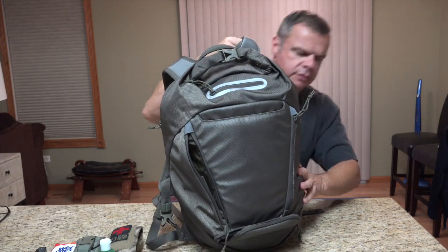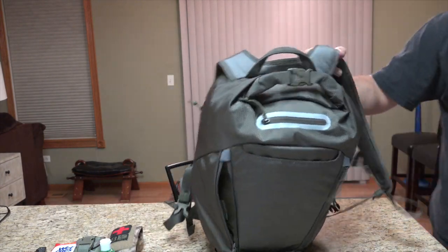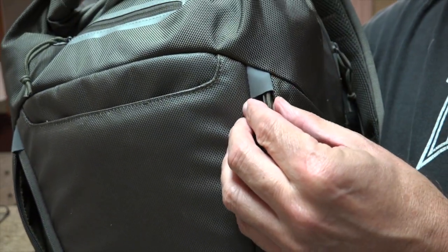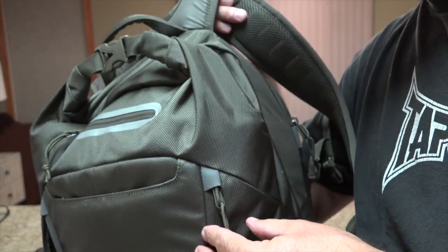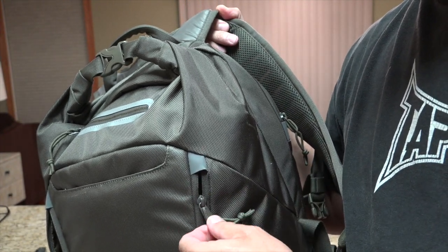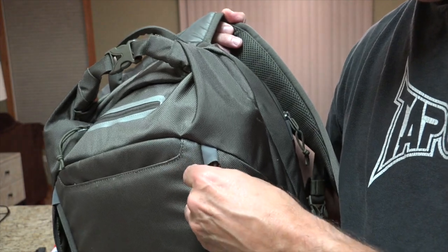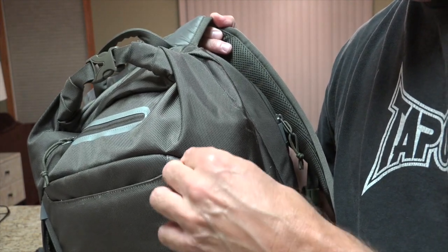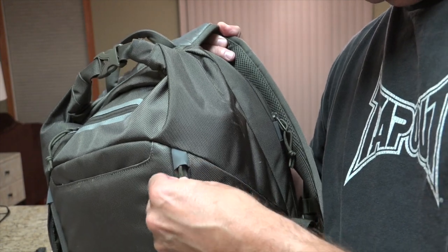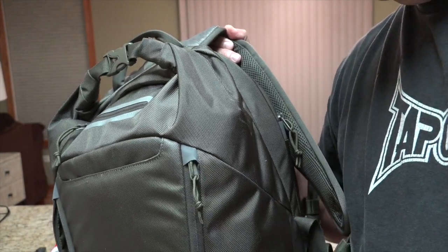One thing about this pack — they have these little keepers for the head of your zipper. Maxpedition calls them garage doors. They're just little keepers for the zipper head, which keeps it locked in there without getting caught on something. It still could get pulled down, but it just stows the zipper head up in there. Nice little feature.